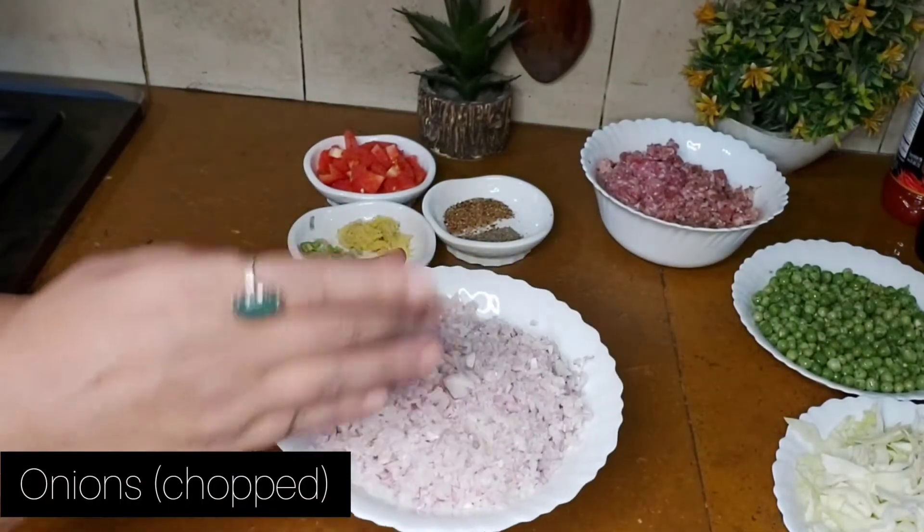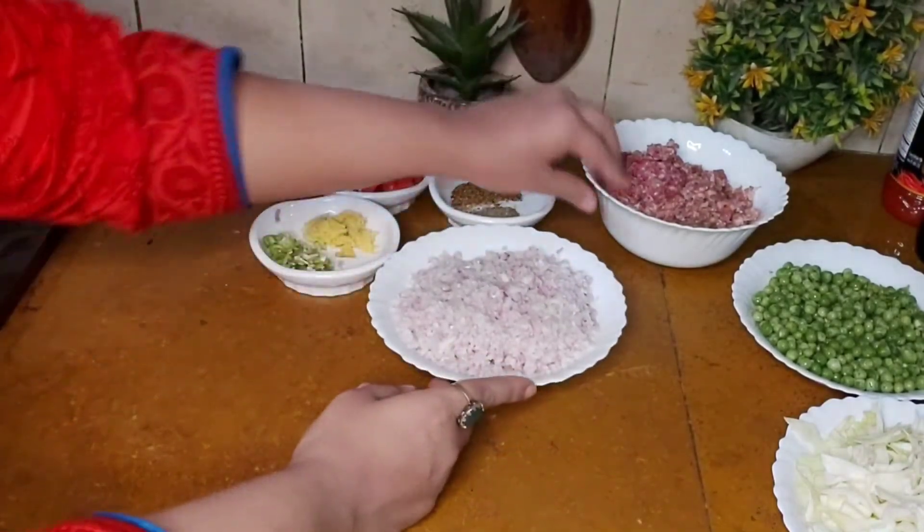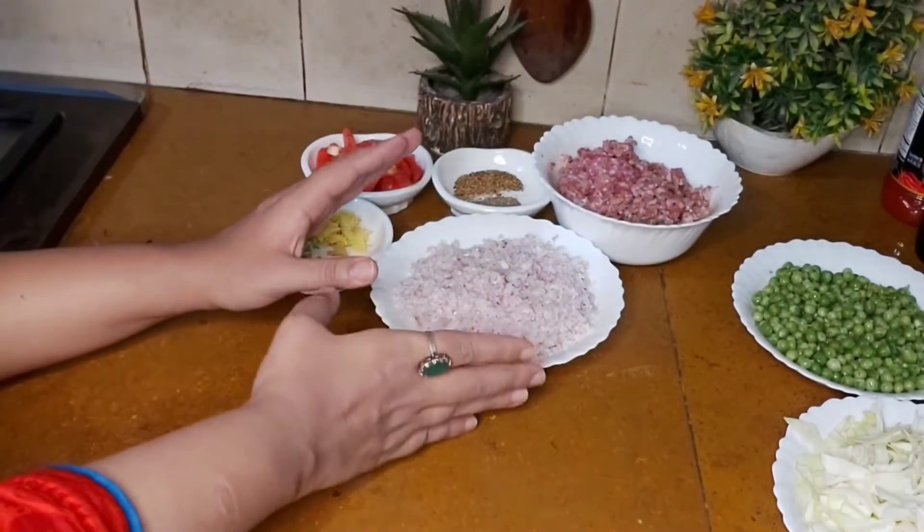We are going to use a piece of onion. We are going to make 1.5 to 2.5 tomatoes, chopped onion.